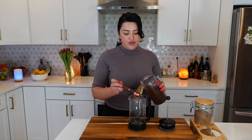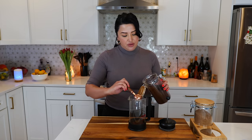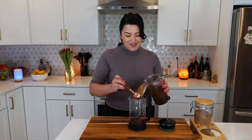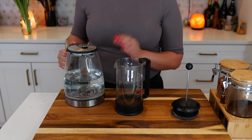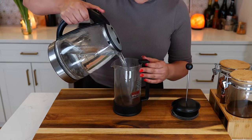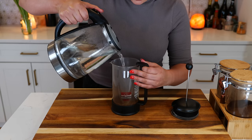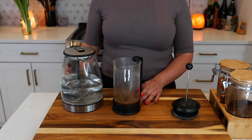To my french press I add four tablespoons of our ground coffee — I have a heavy hand so it's more of a heaping tablespoon. I use my kettle to warm up my water, then pour a little bit of hot water in there. I pour enough hot water to soak up the coffee grounds and let it set for about 30 seconds.